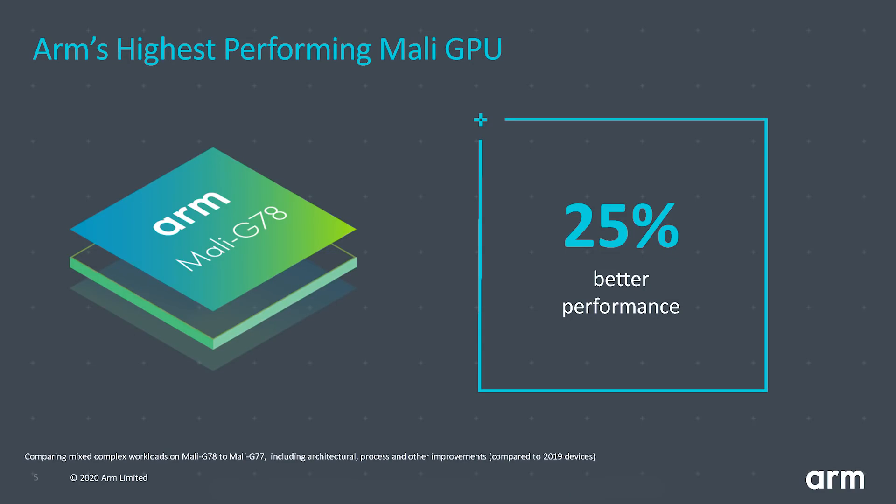The Mali-G78 is the second generation Valhalla GPU from ARM and a successor to the Mali-G77, offering improvements in both performance and energy efficiency. The Mali-G68 is a brand new GPU that ARM has announced, and we'll talk more about that towards the end of the video. The Mali-G78 is 25% faster than the Mali-G77 if you include the change from 7 nanometer to 5 nanometer and the changes to the micro architecture.